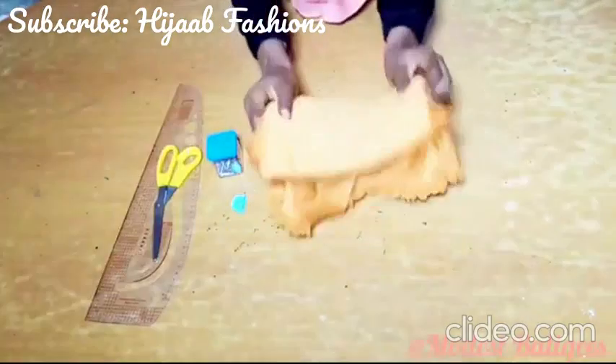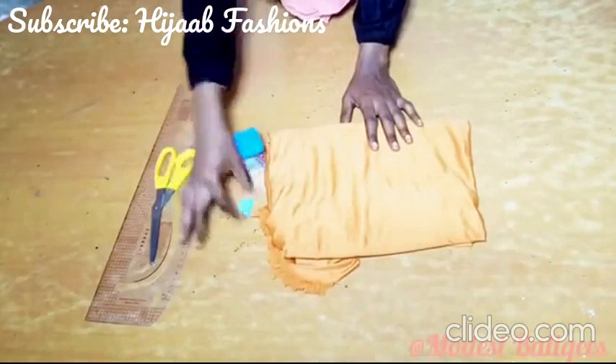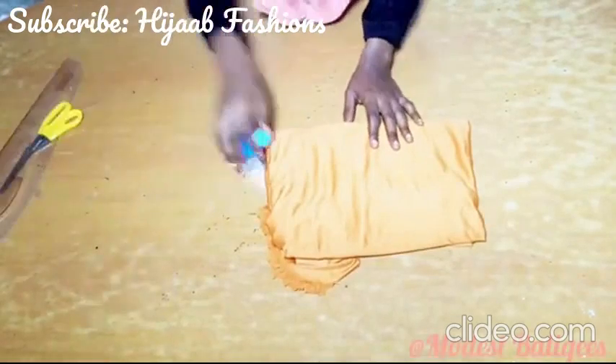I'm using a Lycra fabric, then office paint, chalk, scissors, and then I have all that.